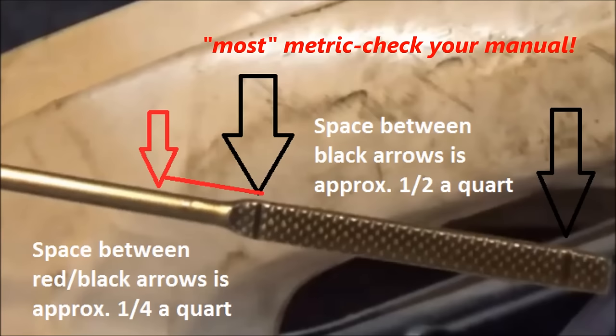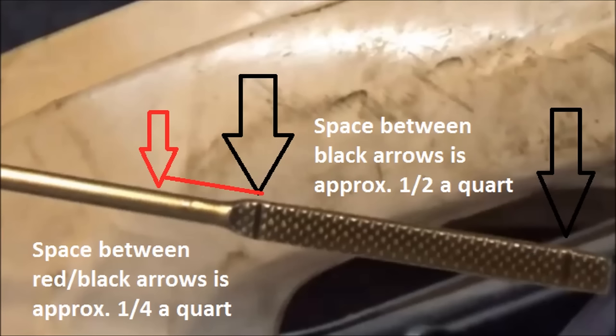Between those two black arrows on metric motorcycles is approximately half a quart. So if you're at the bottom and you want to get to the top, you add half a quart. You can see here we're just under a quarter of a quart overfilled from checking the dipstick right after shutting it down.